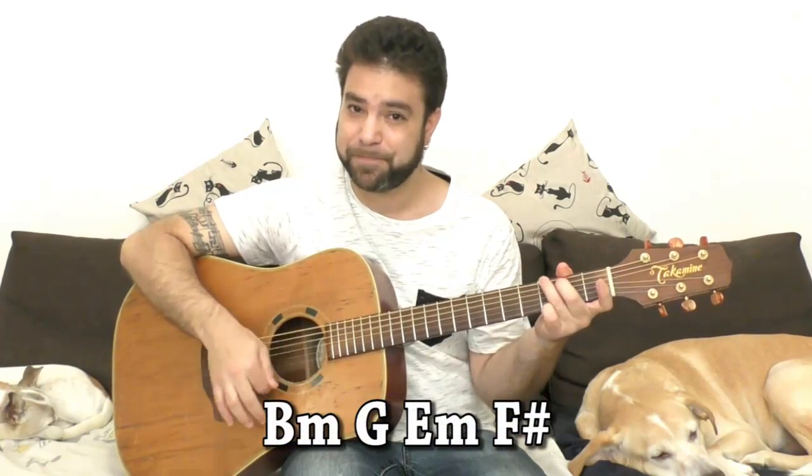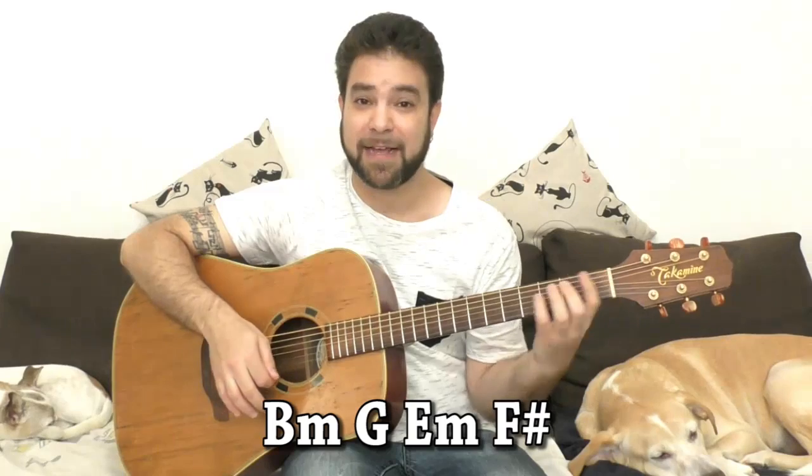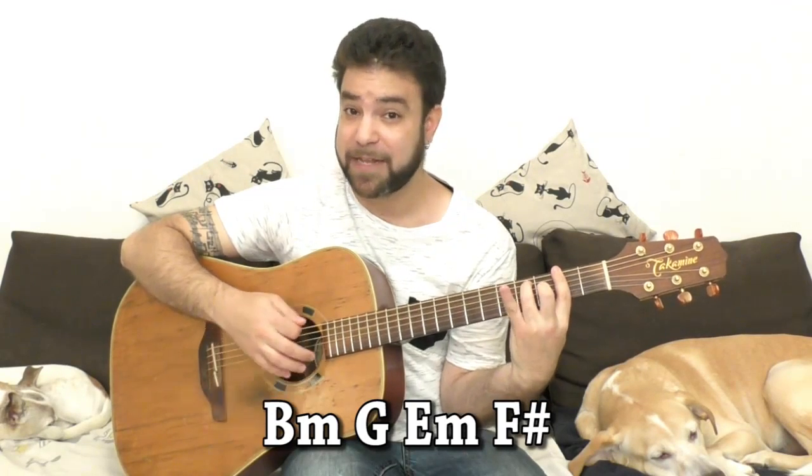It's B minor, G, E minor, and F sharp, or F sharp 7.